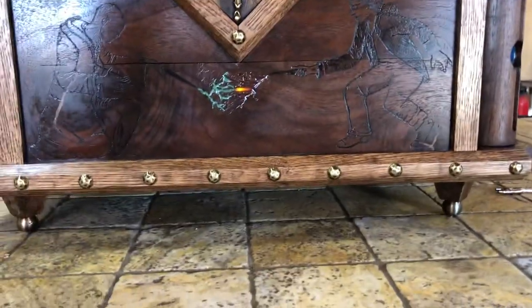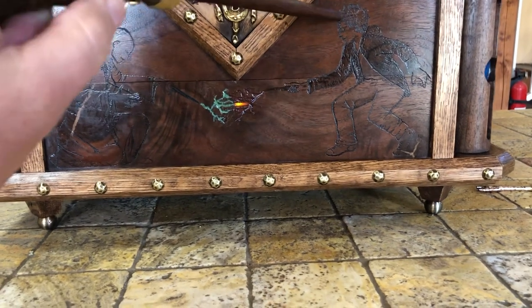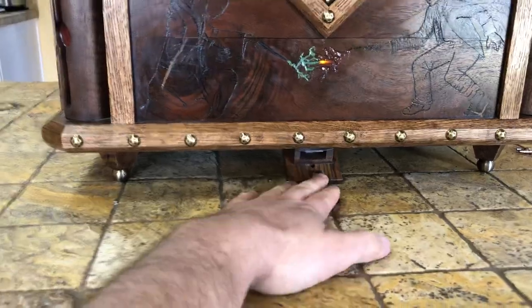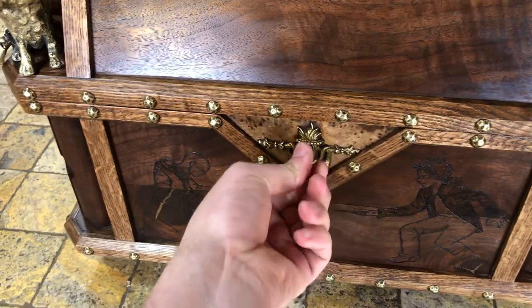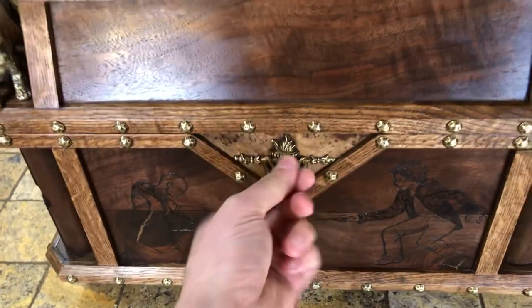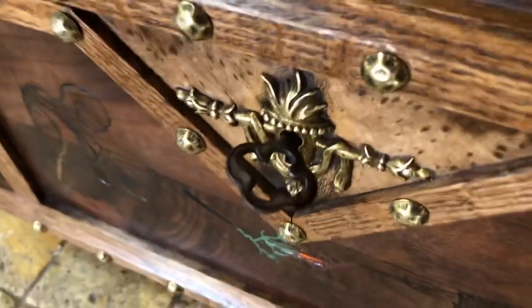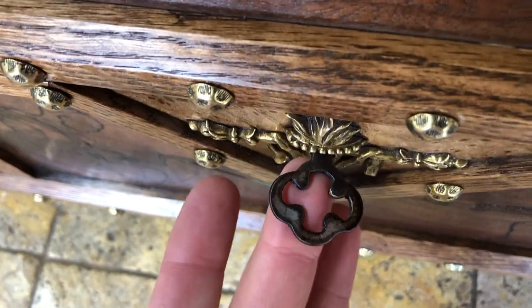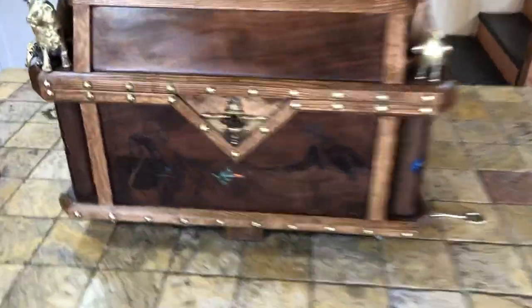So you know they're all in the right spot, and then: 'the scar holds the key that only the curse can set free.' You get your wand, touch it to the scar, and the key comes out. You take the key, unlock it — and I actually found that key in Spain. I think it might be a Knights Templar cross, which is pretty cool.